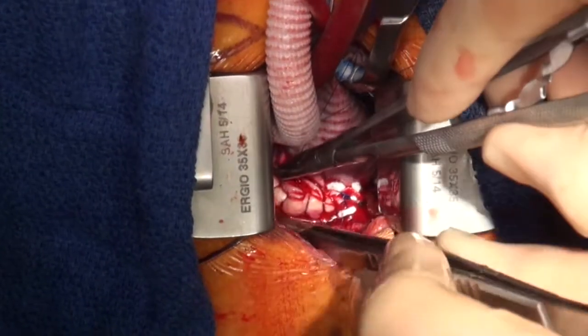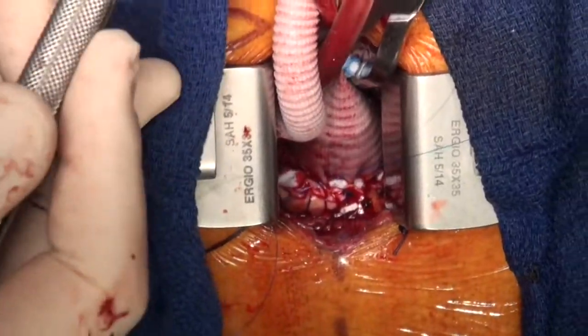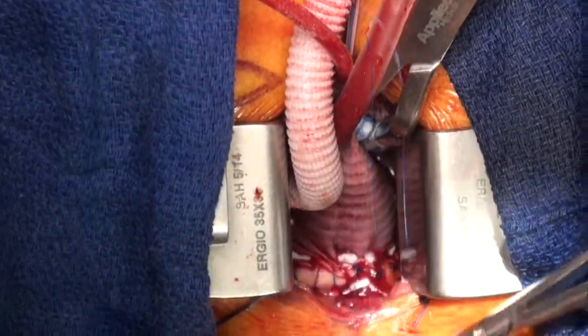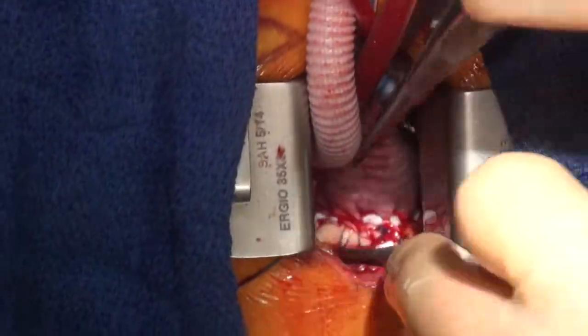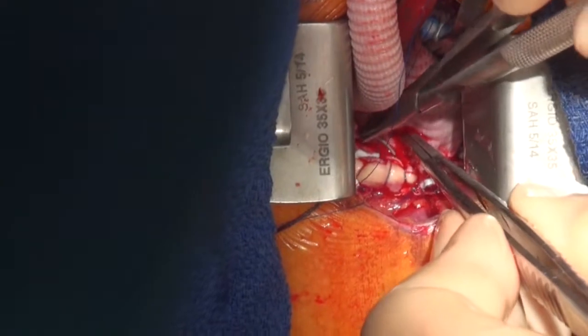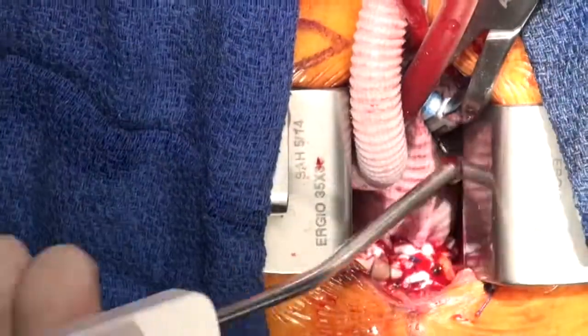It helps to have a good, efficient team and an excellent assistant placing the pledgets. We're very lucky to have Professor Martin Misfield, co-director of the Leipzig Heart Institute, who also performs these operations. He's a visiting professor in Sydney and comes regularly to assist and teach. We're now placing the last horizontal mattress suture — and that's the distal anastomosis performed.